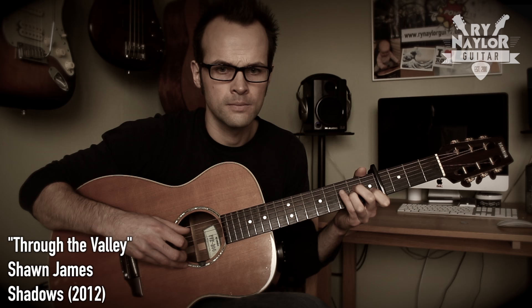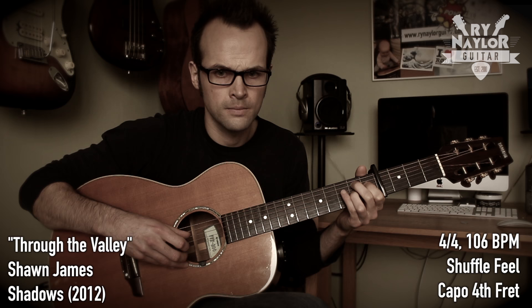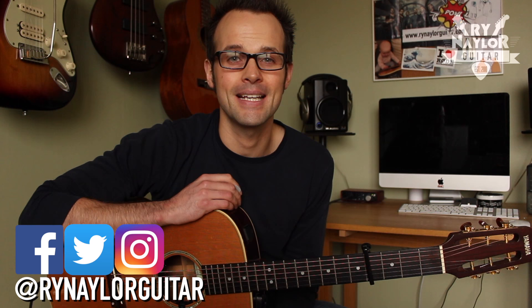In today's lesson we are checking out how to play Through the Valley by Shawn James. I'm Ryan Naylor and on this channel we're all about guitar song lessons by request. I'll get you up and running playing your favorite songs as quickly as possible with on-screen chord boxes, tabs, slash rhythms, strumming patterns, the whole works. So if you're new to the channel you might want to consider subscribing.